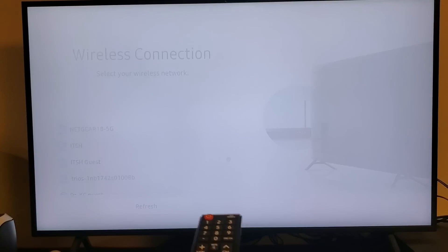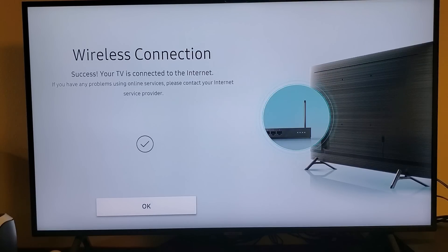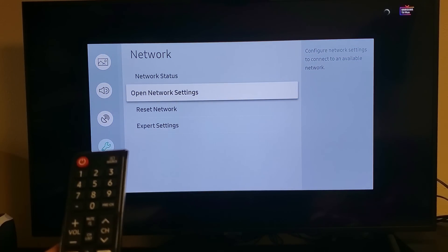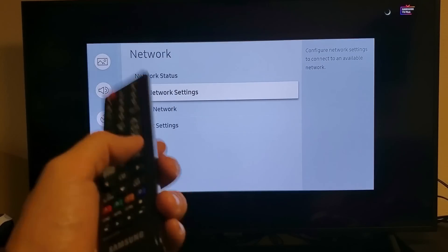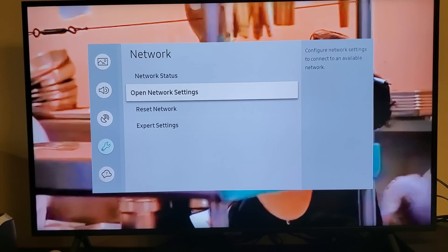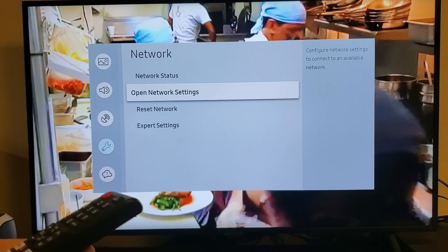Let's go to Done. Hopefully that is the correct password. Give it a second — Checking wireless network connection. Now go ahead and select OK. Open up your Prime Video and you should be up and running. Now, if you're still having issues with Amazon Prime Video, then the last option is to do a factory reset.